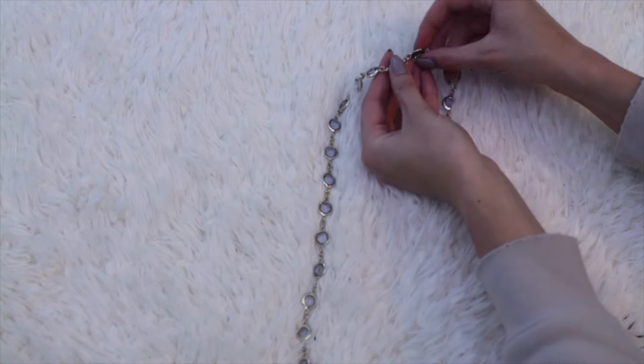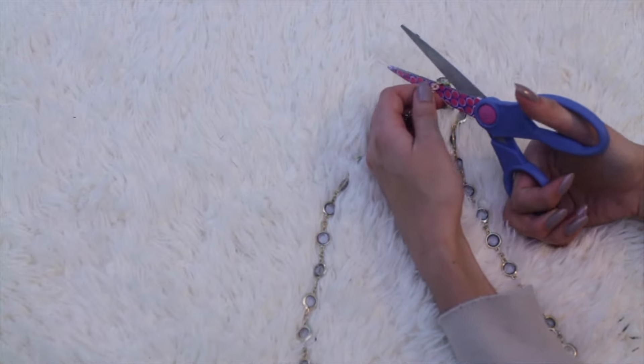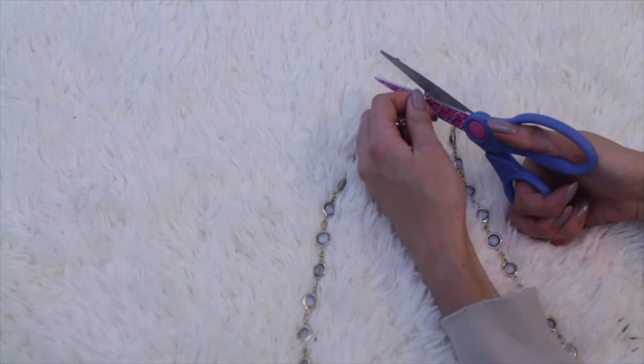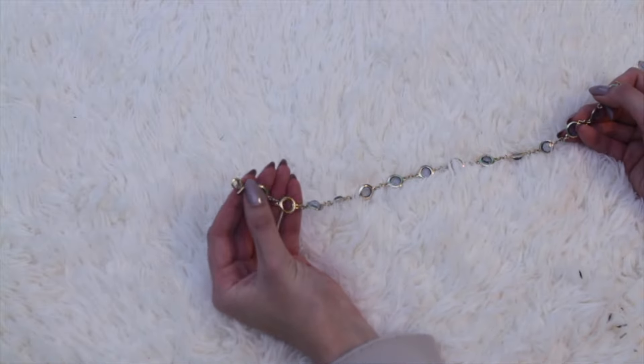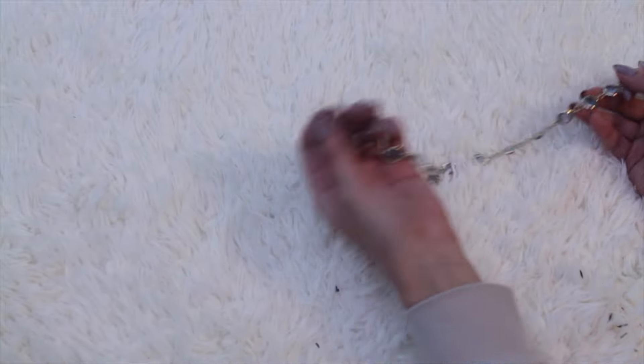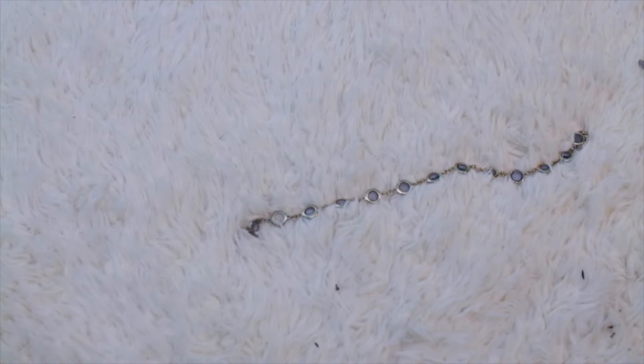I just measured to my neck where a good choker length would be and used scissors — this is pretty cheap so I was able to break it apart easily, but you can use wire cutters or whatever. Honestly, that's it. This has a bunch of loops on it so I can just attach it wherever. But if you have one that's not like that, you can do the same hot glue and ribbon trick and it will work out great.